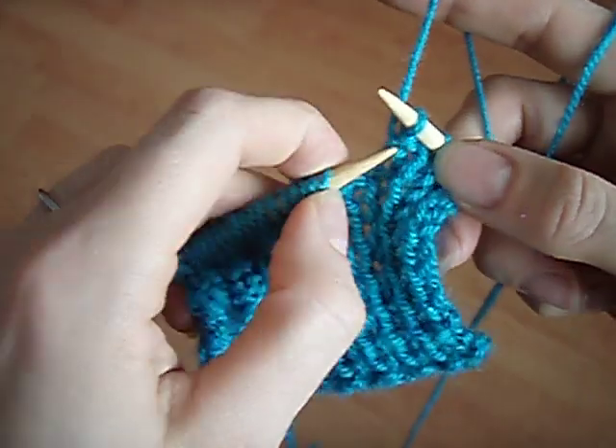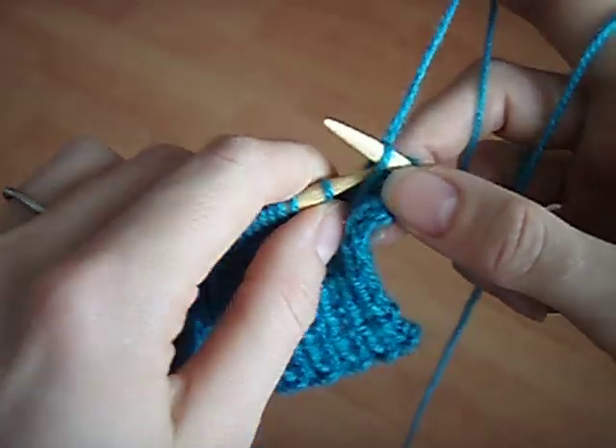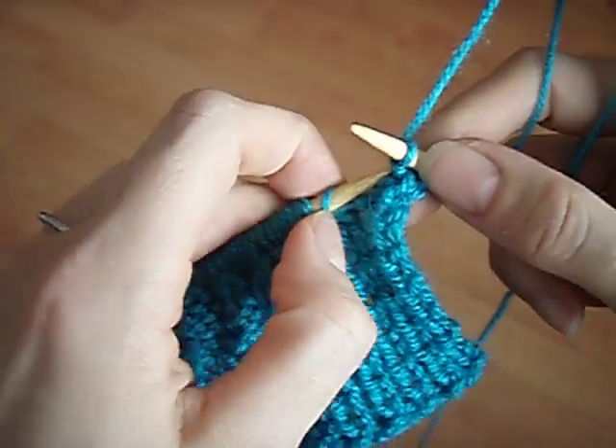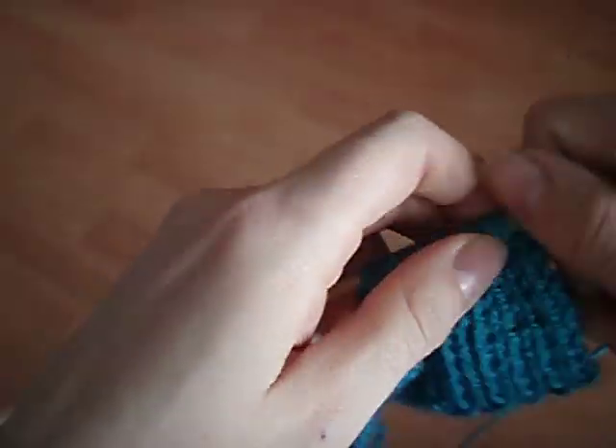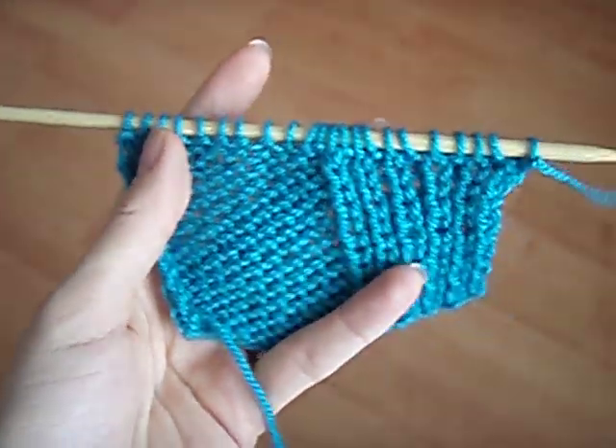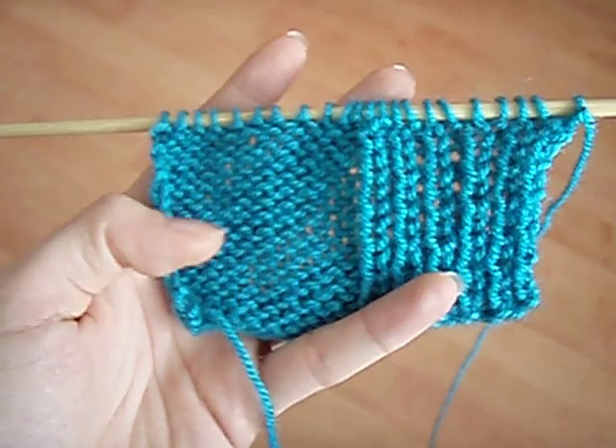Front to back, right to left. And there we go — successful tinking in purl and in rib.